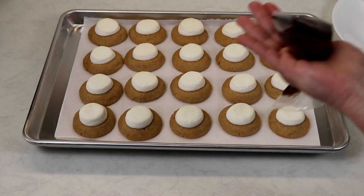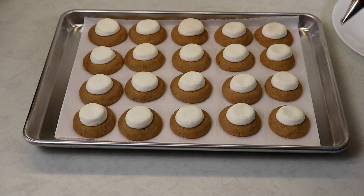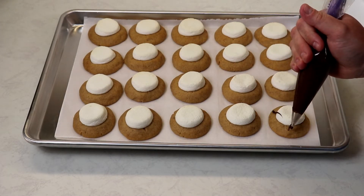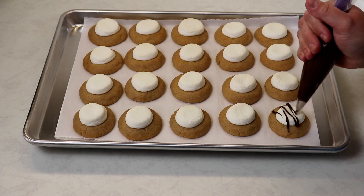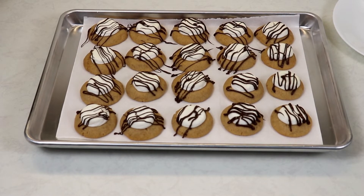I already have my chocolate melted here. This tray I'm going to use the semi-sweet chocolate, and my other tray I will be using the white chocolate. I'm going to allow my chocolate to set a little bit and then we'll be ready to try one.